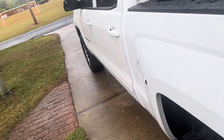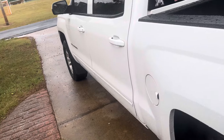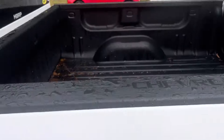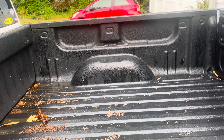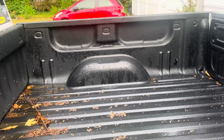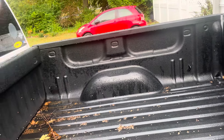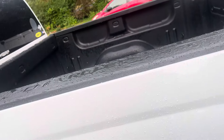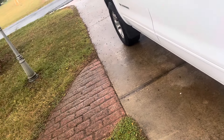Number four is going to be Line-X or some kind of bed liner. I think all trucks should come standard with a bed liner — every truck, doesn't matter what configuration, whether it's a Work Truck, LS, LT, Trail Boss, whatever it might be — all of them should come with one. Just my opinion.